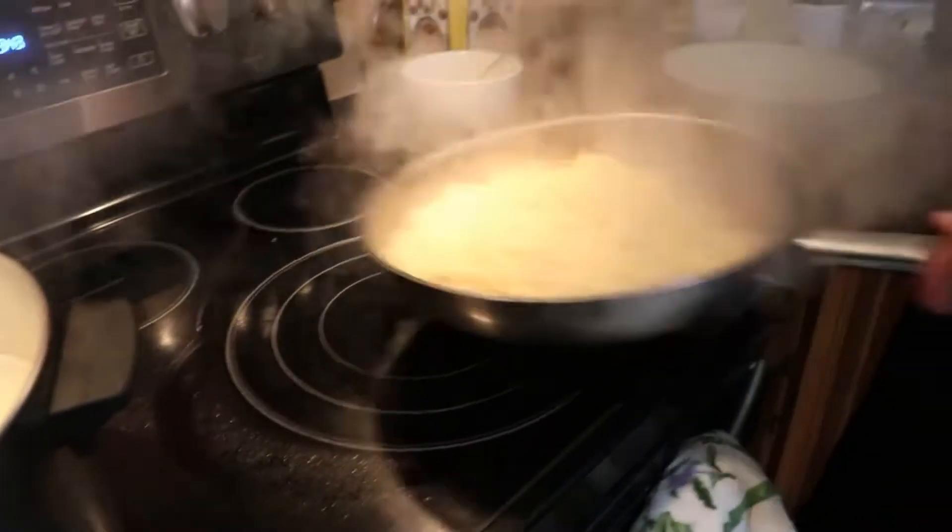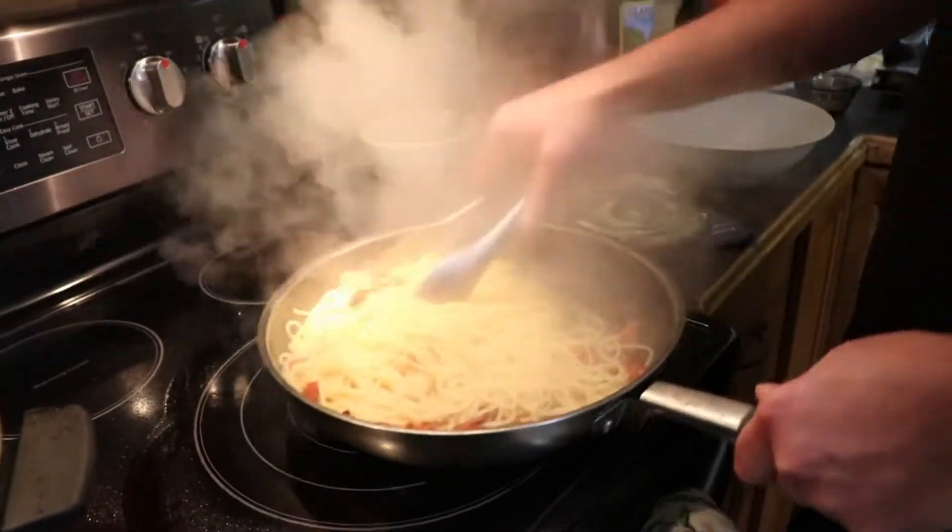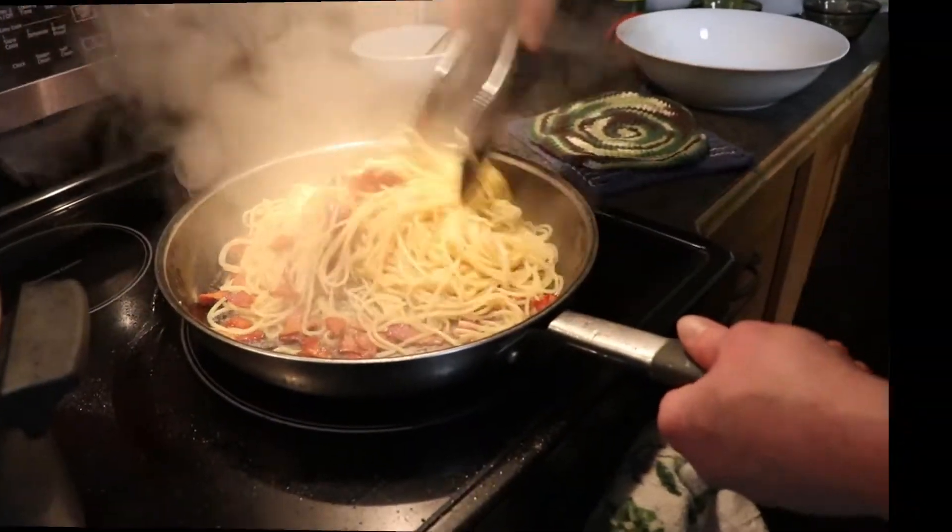Good, alright. Two tosses — get all that oil incorporated in there.